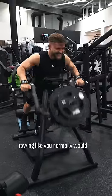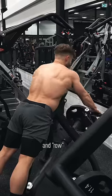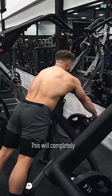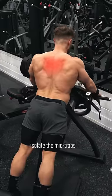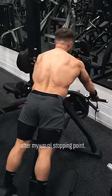Rather than rowing like you normally would by allowing your arms to bend, with Kelso shrugs you keep your arms locked and row using your back only. This will completely isolate the mid traps, and this technique allows me to crank another four or five reps after my usual stopping point.